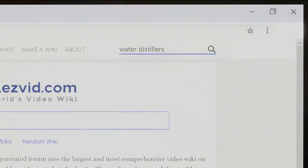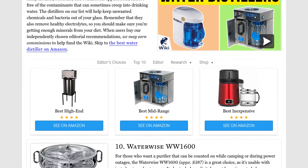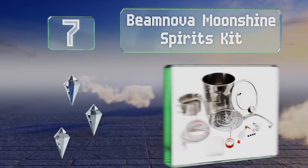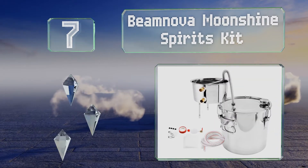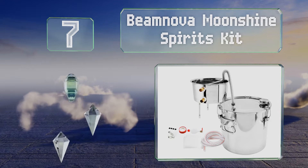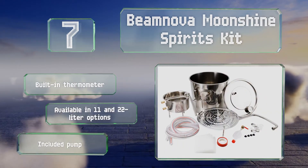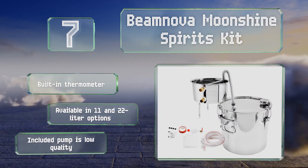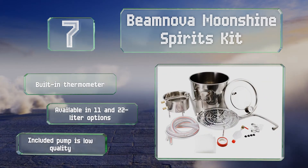At number seven, if you want something that can double as a still for alcohol or essential oils, check out the Beam Nova Moonshine Spirits Kit. It has a condenser and a cooling tube to enhance temperature control, and its perforated steel plate helps prevent solids from sticking to the pot. It's equipped with a built-in thermometer and is available in 11 and 22 liter options.